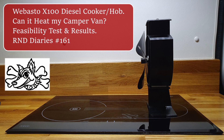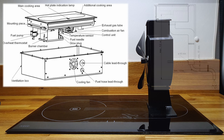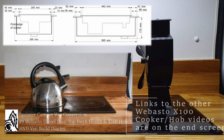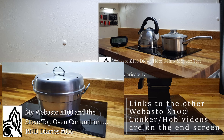A while ago someone asked me if I could heat my campervan using the Webasto X100 diesel cooker. Whoever you were, this video is for you. There are a couple of other videos on my YouTube channel which look at the X100 installation and cooking times, so I won't repeat all that here.